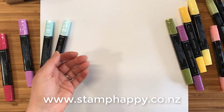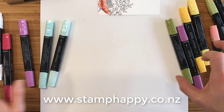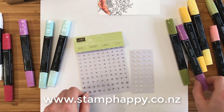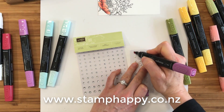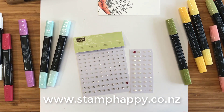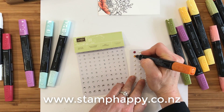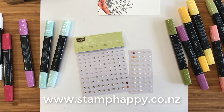Another fun thing you can do with the alcohol markers is color in your rhinestones and your pearls. So you can have rhinestones and pearls in any of these colors — look at that, just so easy. So you can perfectly match your projects.